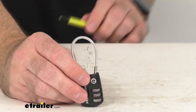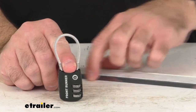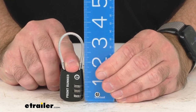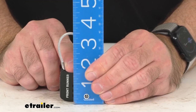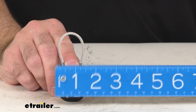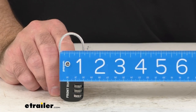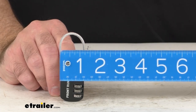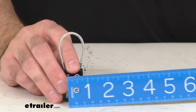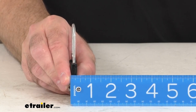Let me give you some overall measurements of the lock itself, beginning with the overall height including the cable when it's in the locked position — we're sitting right at about three and a half inches tall. At the widest point, that's going to be the cable in the closed position, we're sitting right at about an inch and a quarter wide overall. And then the overall thickness is about five-sixteenths of an inch or so.